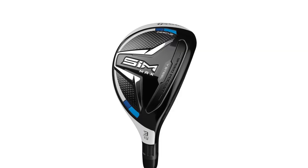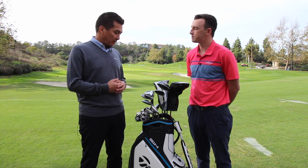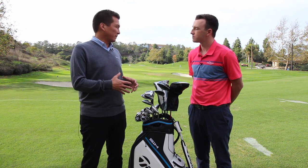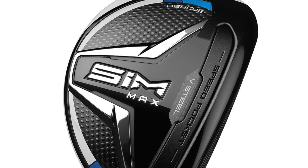The new SIM Max Rescue is our new family member in the SIM family of Metalwoods, Drivers, Fairways, and that new Rescue. It's an exciting opportunity to bring V-Steel technology for the first time into a Rescue Club, bringing more playability, better turf interaction, as well as some other playability improvements in that club — really exciting for next year.